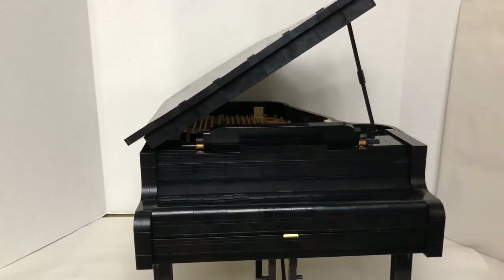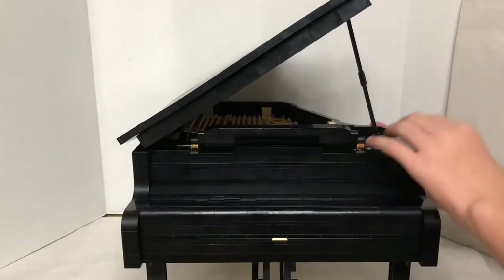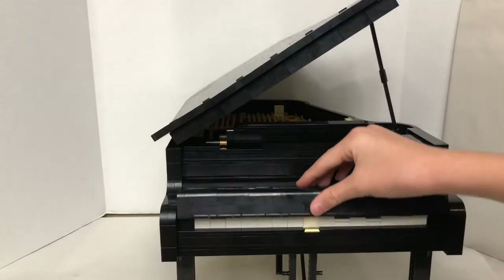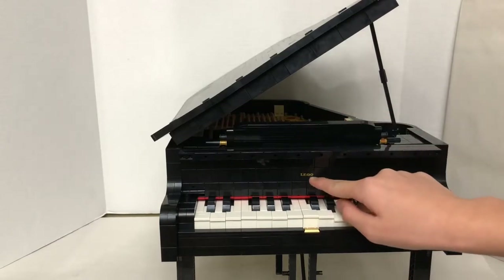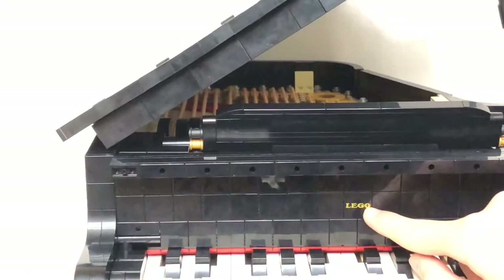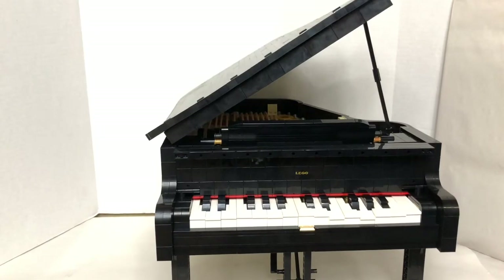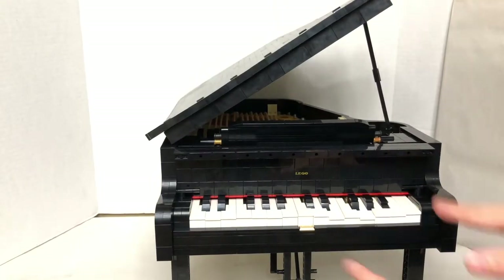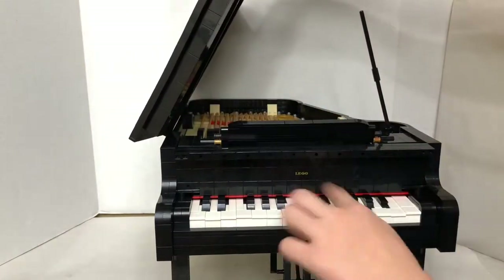It looks really nice. There are a lot of black pieces because this is like an exact replica of a grand piano. When we open up the cover we see the keys, and there's a printed Lego logo — not a sticker, it's printed, which is a really cool exclusive piece for this set. I do like the red line on the keys because you can also see that on real pianos, and all the keys can press.